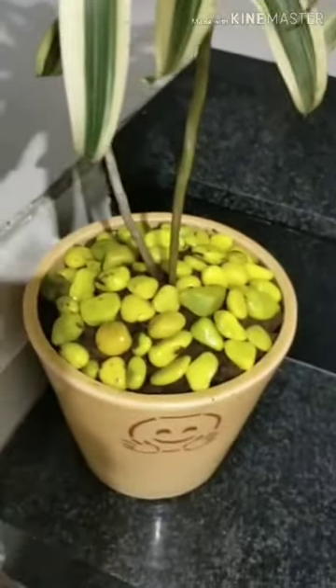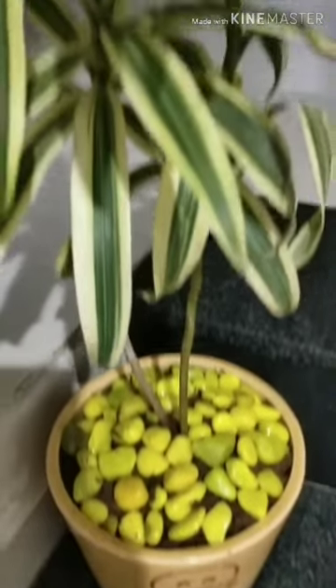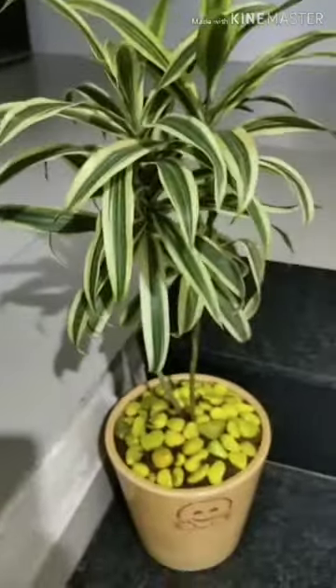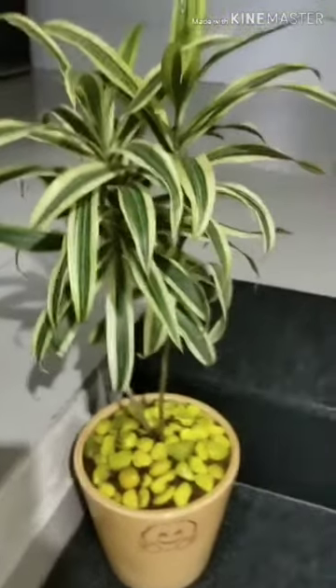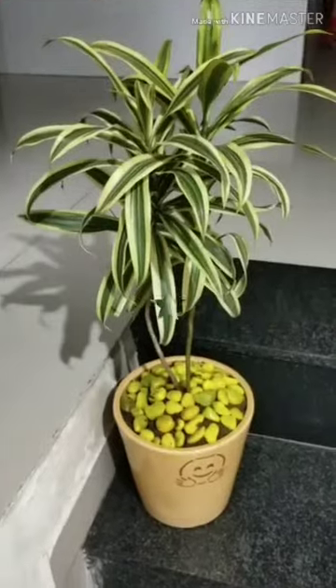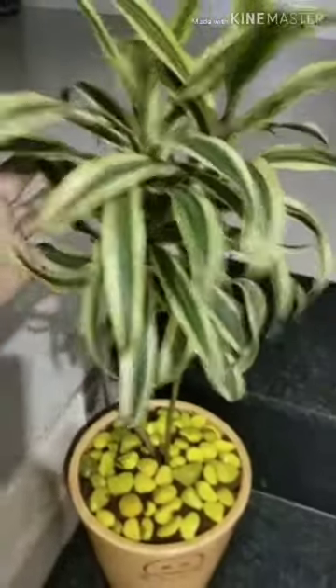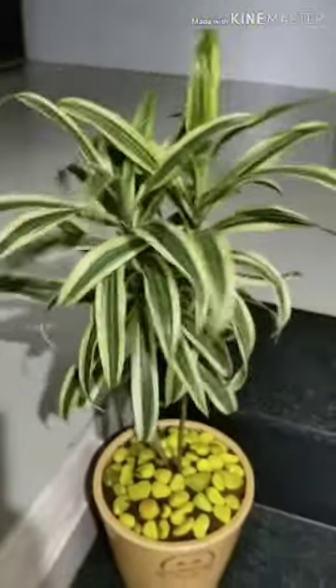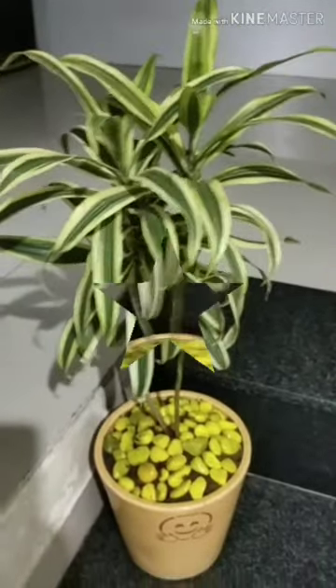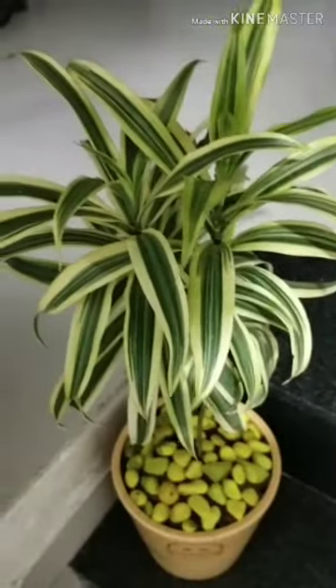Its scientific name is Dracaena reflexa. It is native to islands in the Indian Ocean near Madagascar and Mauritius. The Song of India plants are described as variegated plants because the leaves are multicolored, with bright green color with yellow outlines, and another one is light green with dark green and cream color.